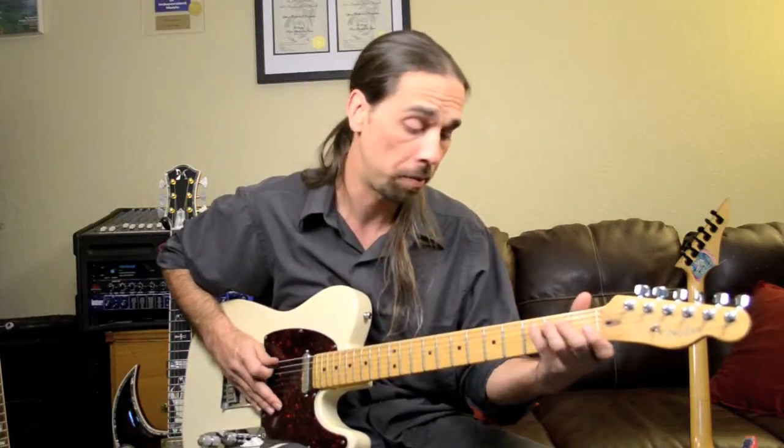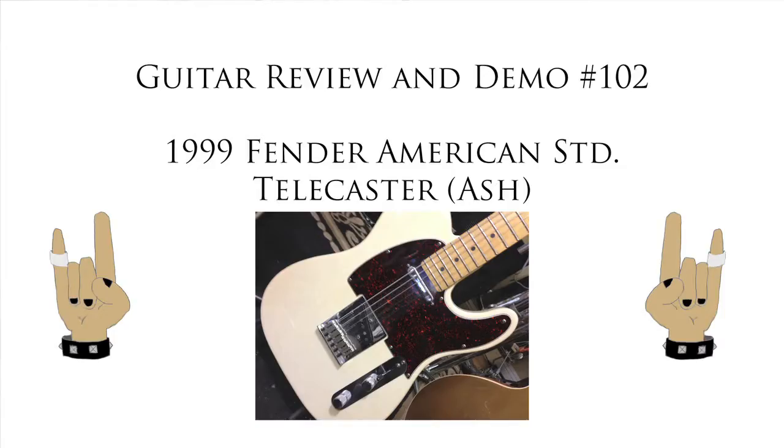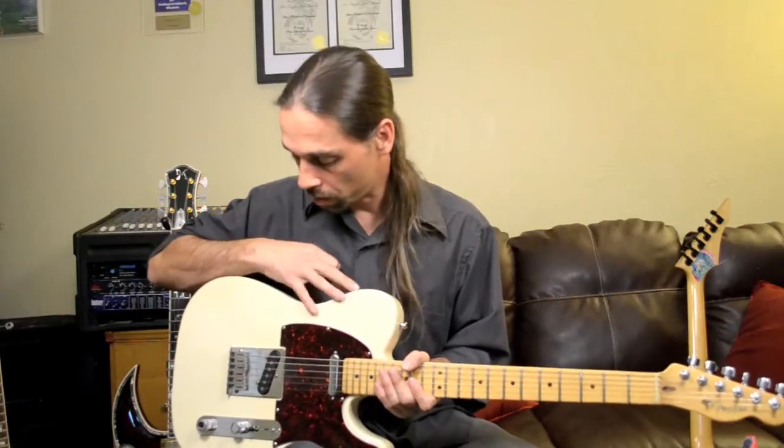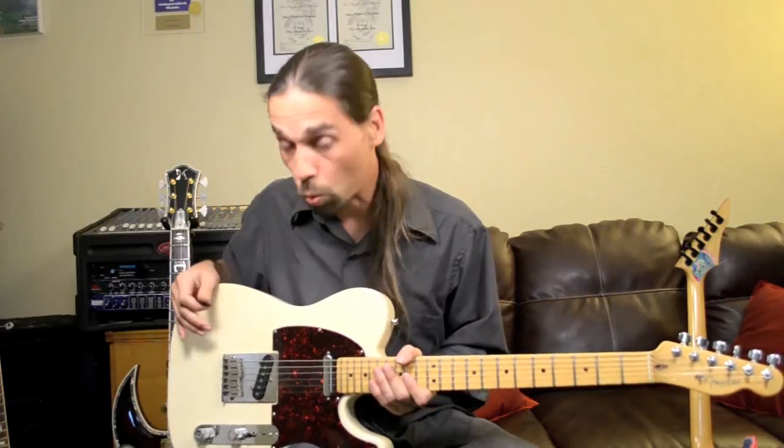Hello, and welcome to Lessons with Cameron. In this video, we're going to look at the Fender USA made Telecaster. This particular one has an ash body, so I was able to get the kind of whitewashed finish here, which is called a white blonde.